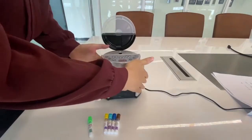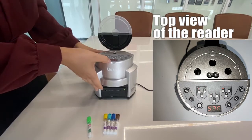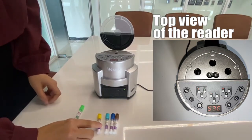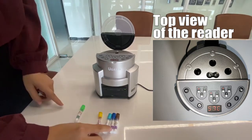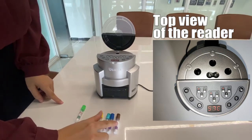We have two modes. The first mode is for 58 degrees centigrade incubation. In this mode we can incubate four types of BI: 20-minute VHP BI, 20-minute steam BI, one-hour steam BI, and three-hour steam BI.